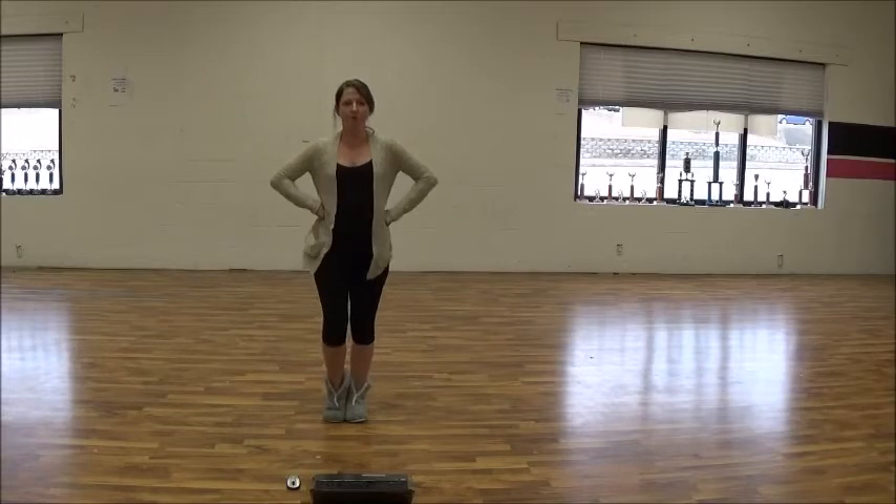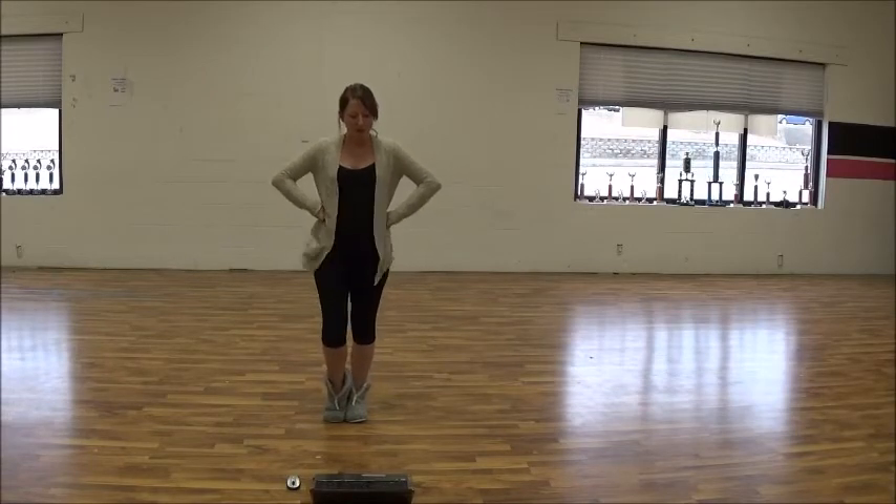Hands on your hips, you're going to bounce: one, two, three, four, five, six, seven, eight.